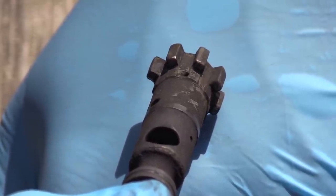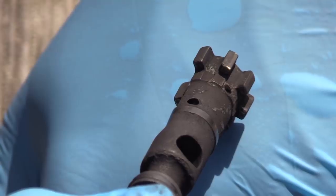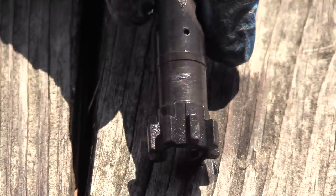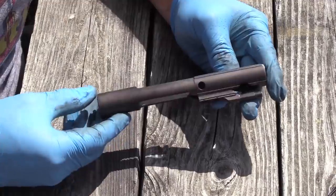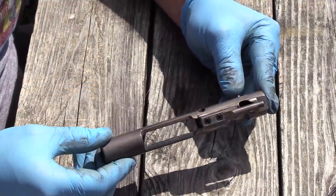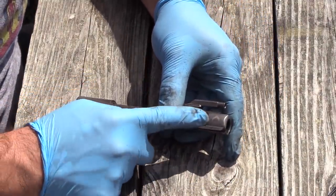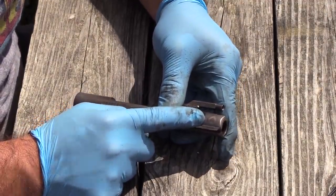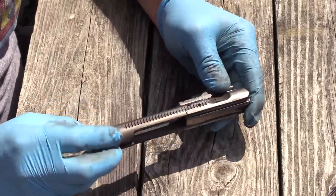What I'm going to do now is go ahead and spritz this thing down and clean her up a little bit. Boys and girls, would you believe that that is the same bolt carrier group we just saw a few minutes ago? You can even see the Ballistic Advantage spade there on the front now. Did not think it would come that clean.